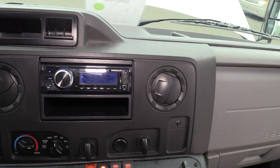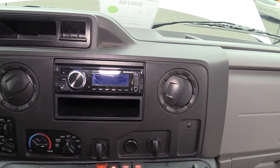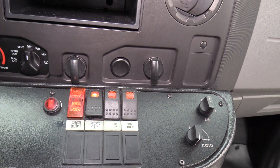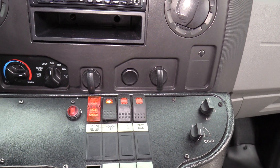Over here we got an aftermarket AM/FM, SD, USB, and Bluetooth stereo with an AUX input. Down here we got your door switch, your light switch, heated mirrors, and your fast idle.